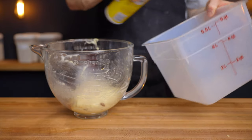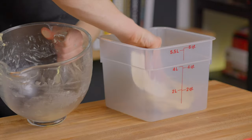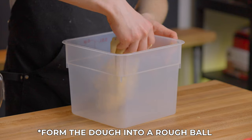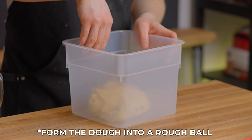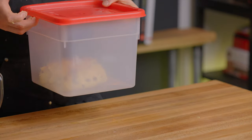Now it's time for the bulk fermentation. You can either keep the dough in this bowl, or transfer it to a clear rectangular container. Cover it up and place it into a warm environment, around 85 degrees Fahrenheit (about 29 degrees Celsius). I'm using my proofing box, but if you don't have one, you can place it into your oven with the light on, which should stay around 85 degrees Fahrenheit.